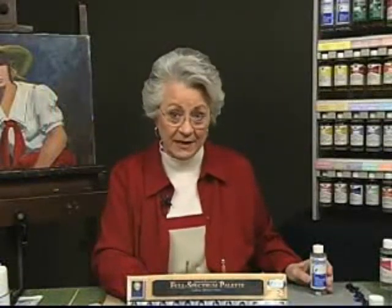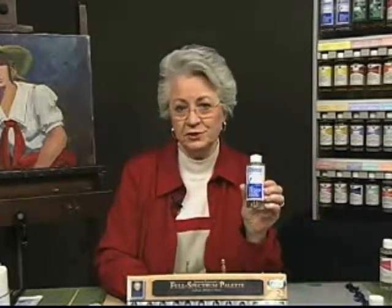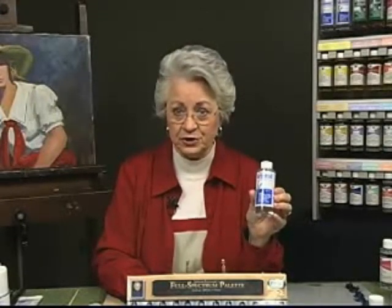Avoiding the pungent odors is the main reason painters choose odorless mineral spirits in place of turpentine. Odorless terpenoid is a good substitute for turp as it has the same painting properties and drying time as natural turp.